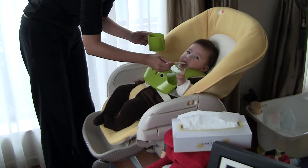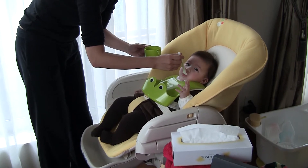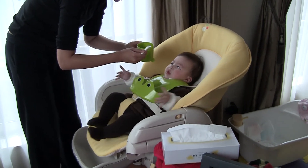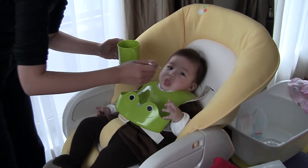Okay, so we're feeding Ivy for the first time here. This is water with little bits of mushed apple in it, so nothing really hard to eat. How does it taste, Ivy?